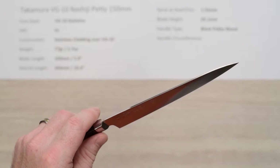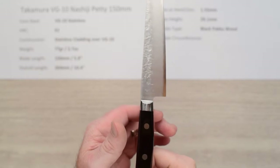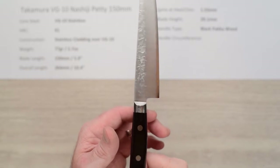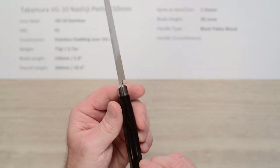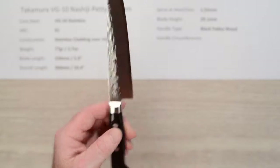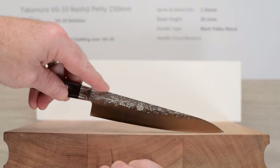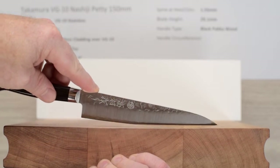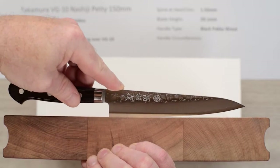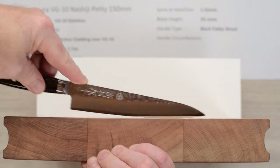Fit and finish is really nice on the spine, the choil, everywhere. The balance point — it's a small knife blade so it's not going to be way up there — but the balance point is right about there, and again that lighter handle aids that balance point. Let's take a look at it on the cutting board. This knife isn't super oriented to cutting board use because it's not very tall, but the handle is slim which helps a little bit with clearance. You'd have to modify your grip a little bit, but it does go through product really well.